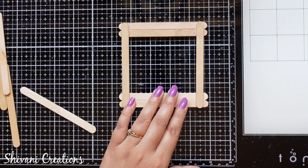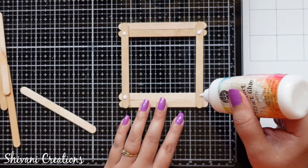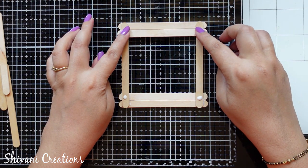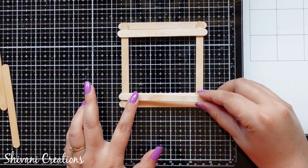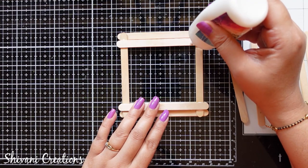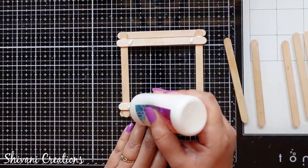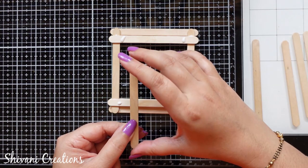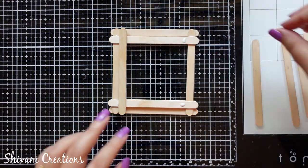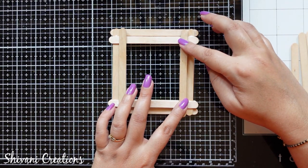Now on top of this, again I'm adding a little glue in the four corners. Horizontally I am adding one stick on top and one on the bottom, then two more sticks on the left and right sides vertically. Here I am making the slider for our frame — between these two sticks we can easily slide our photograph. Just attaching this and letting it dry.